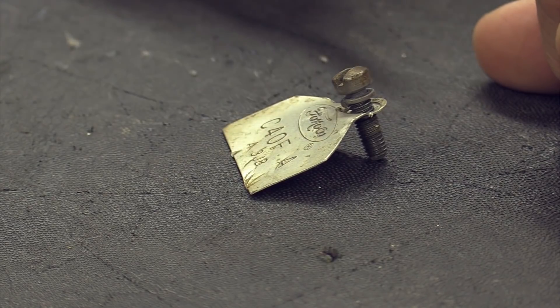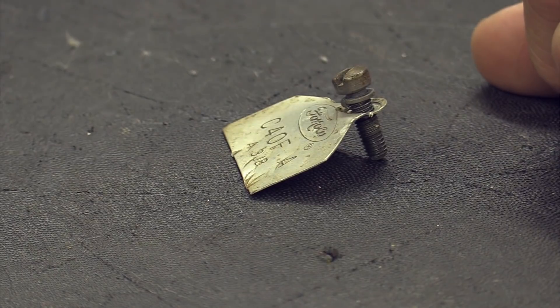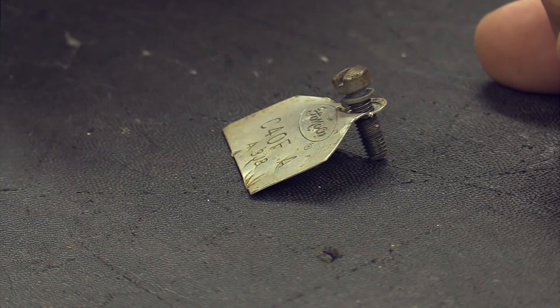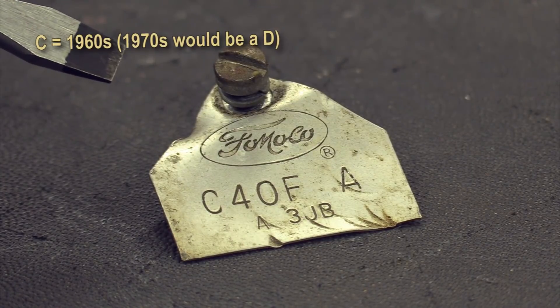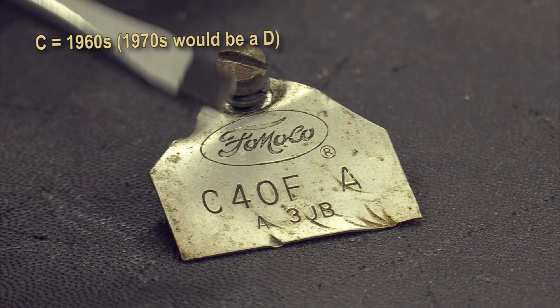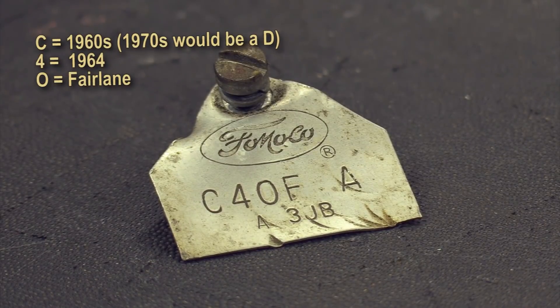Now let's talk about the tag on the carburetor, if you're lucky enough to have it. I'll do a basic decode on the top number. We have 'C4OF A' on this tag. The 'C' is for the 1960s — it would be a 'B' for a 1950s carburetor. The '4' is for 1964. The 'O' is for Fairlane — Fairlane Fortification has a really nice outline of this on their site and I'll put a link in the description.